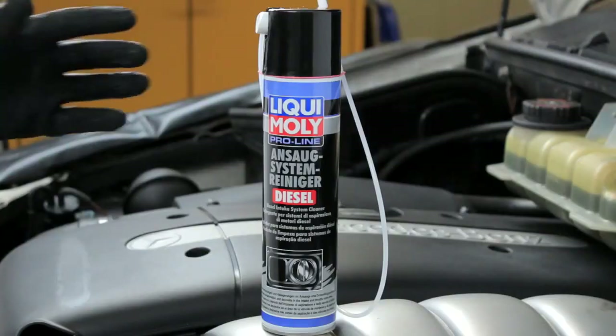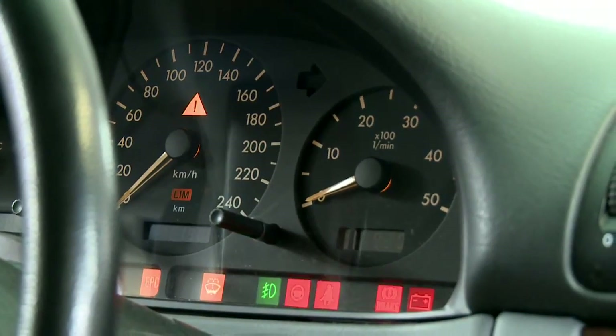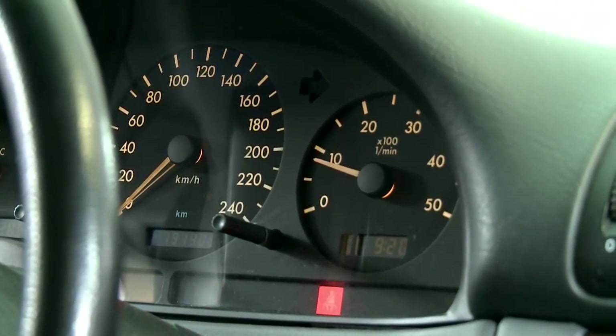Only use Liqui Moly ProLine Diesel Intake System Cleaner while the engine is running at a minimum of 2,000 to 2,500 revolutions.